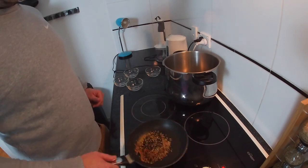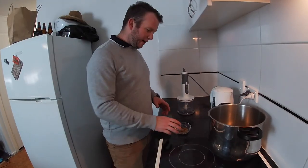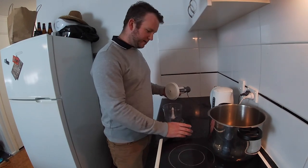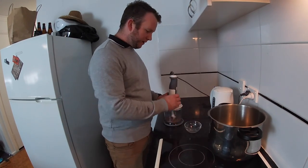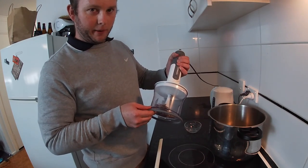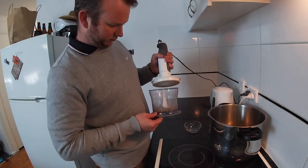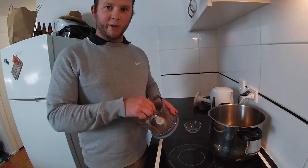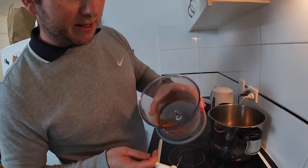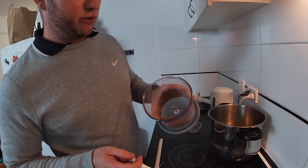Next we're going to pop our dry fried spices into the blender to powderize them as much as we can. Get them in there. Get it on a bit of an angle so your blade is always in the spice mix. That smells really good. It doesn't have to be super fine because we're going to strain this. These guys will swell up a bit as well when they go into the broth, so don't stress too much about that.